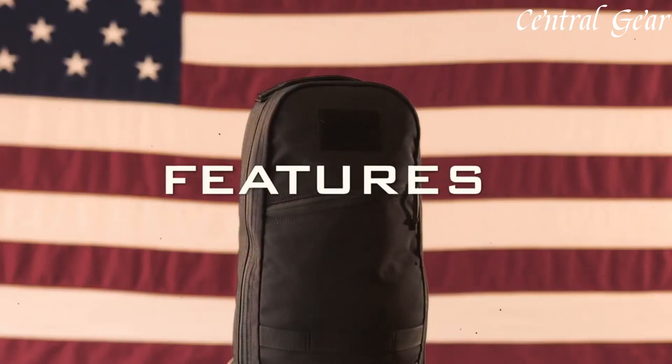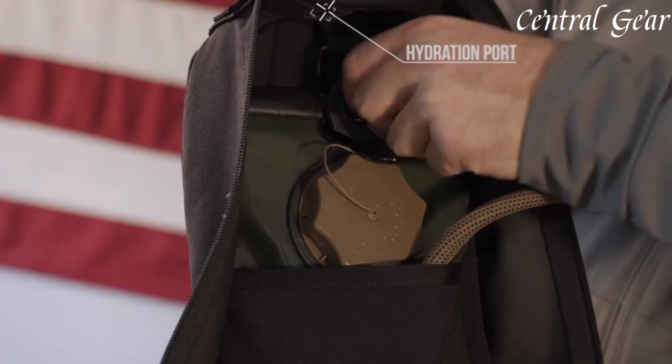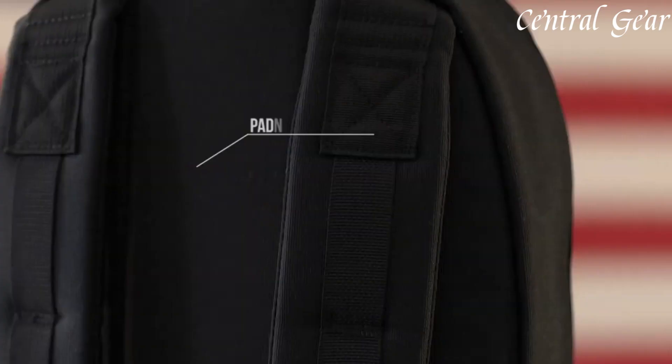The Bullet Ruck is equipped with comfortable, adjustable shoulder straps and a padded back panel, providing ergonomic support and enhanced comfort during extended wear.